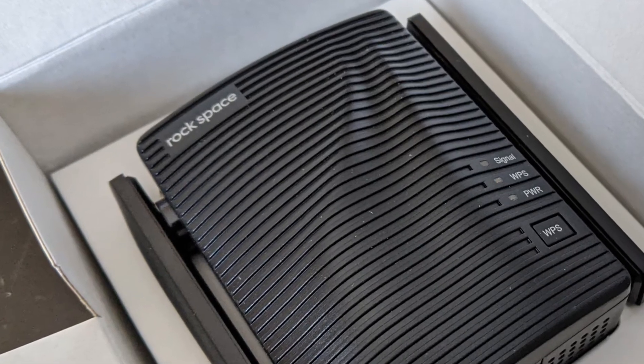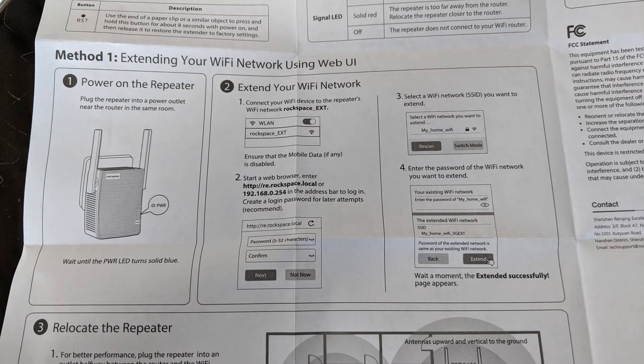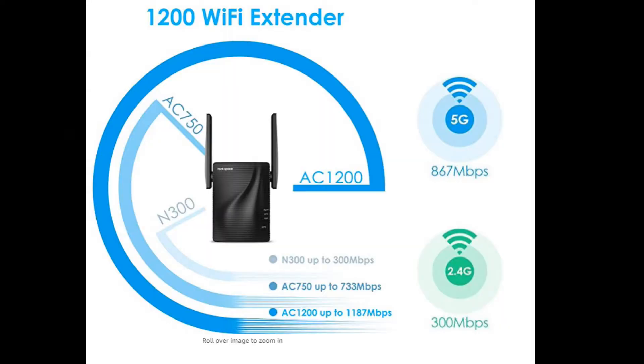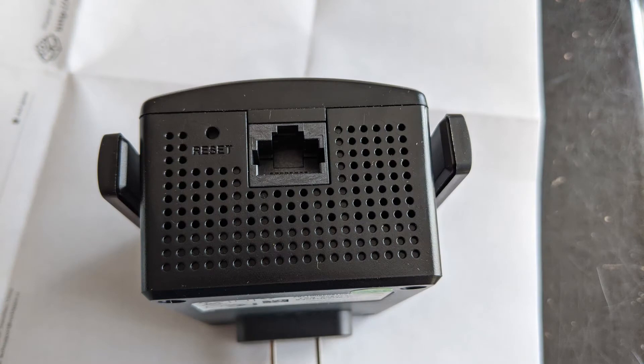This device is from Rockspace. It has great reviews on Amazon but more importantly it is a dual band extender. In the box there's a lot of cardboard, a device, and the instructions. It has two antennas that are not replaceable and it connects directly to a wall outlet. This one is an AC1200 so it reaches theoretical speeds of up to 300 megabits per second on the 2.4 gigahertz band and up to 800 megabits per second on the 5 gigahertz band. It feels a bit huskier and it has an ugly design on the front but I love that it's black. It has an Ethernet port at the bottom but we won't use that because we're trying to wirelessly extend my Wi-Fi network.